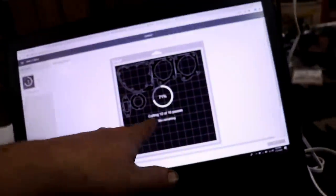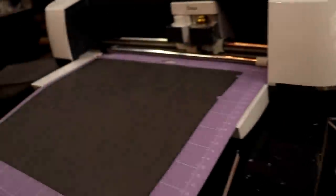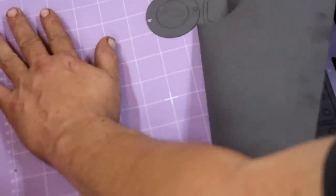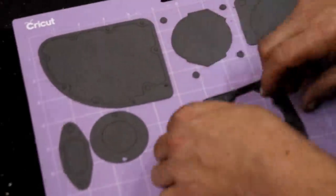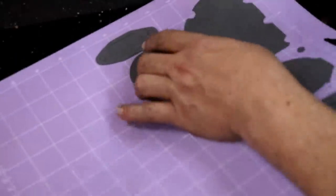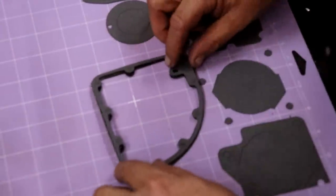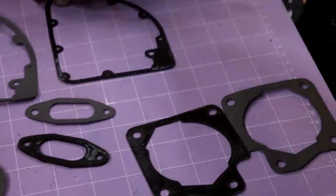We weren't sure about the thickness, so we did 16 passes — I treated it like leather. I hit cancel because I'm positive it's done. It shot it out for us, and we got the tripod set up. Oh look at that — nice cut. Perfect. It's absolutely perfect. There you go guys — perfect gaskets. It's unbelievable.